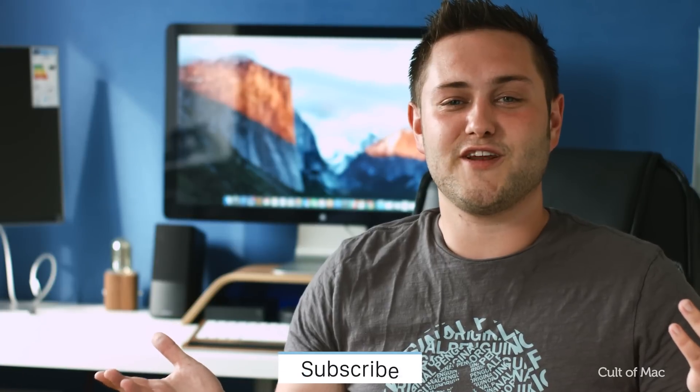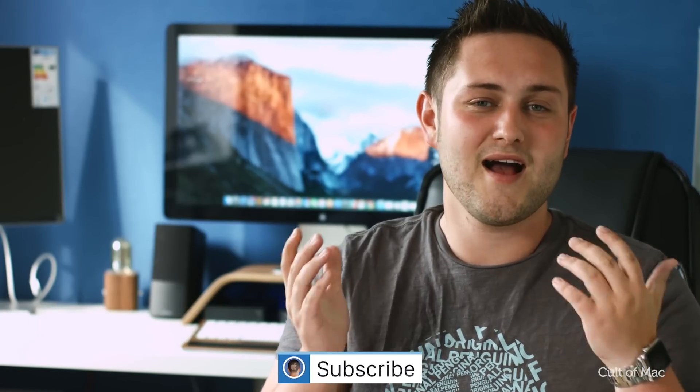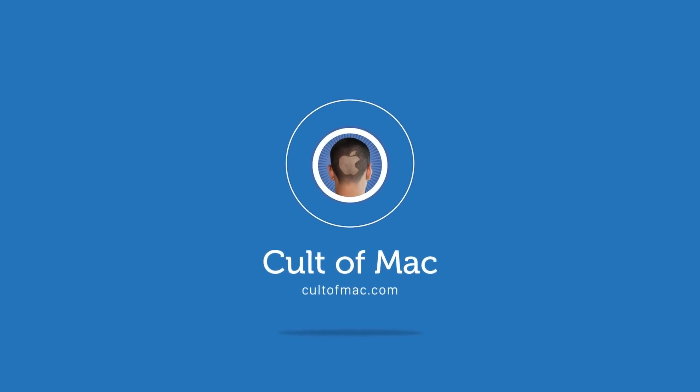That's it for this quick tips video, but if you found it useful go ahead and smash that like button down below, and don't forget to hit subscribe so you don't miss a single video from Cult of Mac. I'll catch you in the next one.